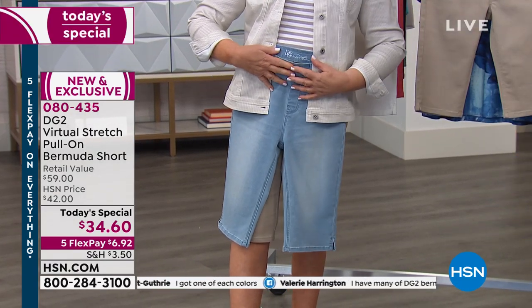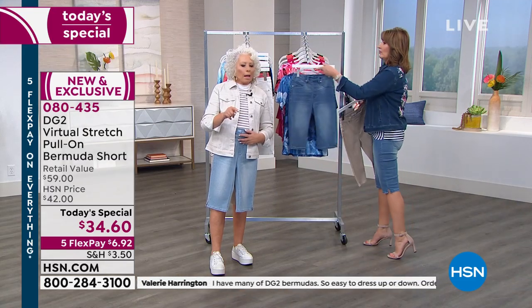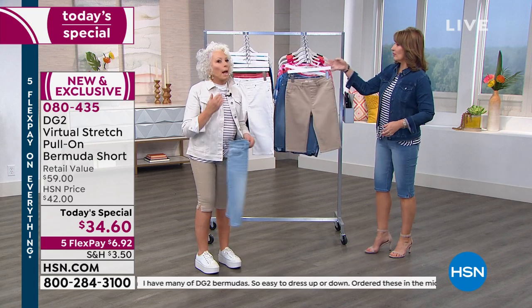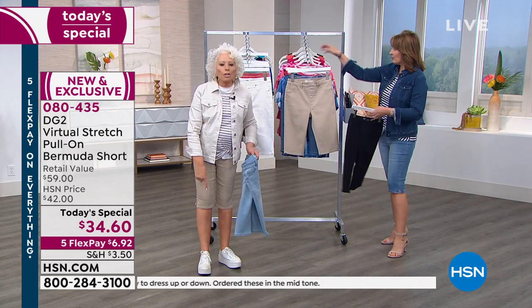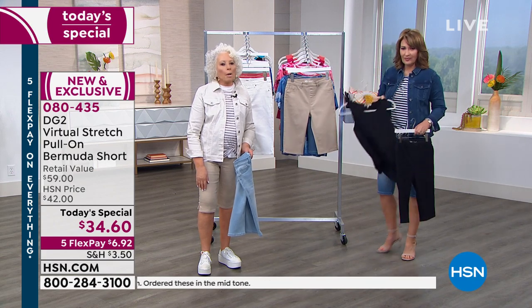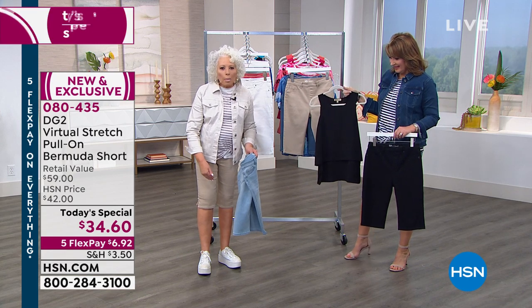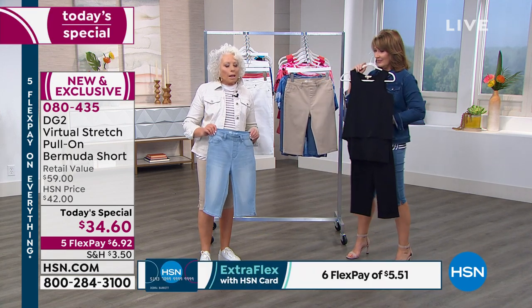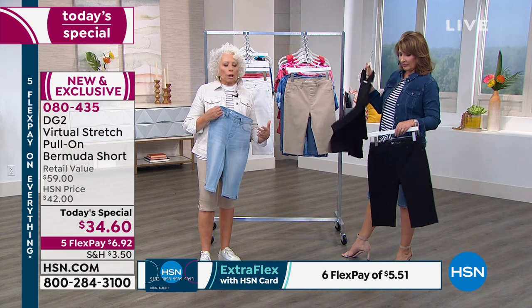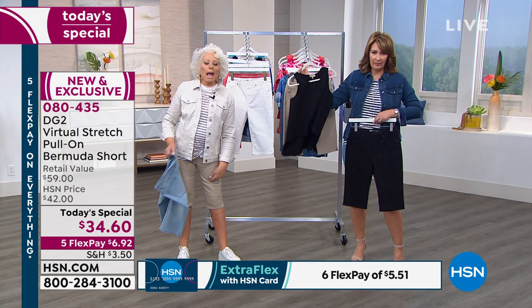It looks cute with your jacket. At this FlexPay, you can afford to collect — like I loved those platform tennis shoes and I bought three pairs because I knew I'd love them for years. I personally would collect this in four colors: the chambray, the black, the sand, and the pure white.